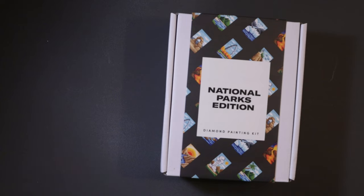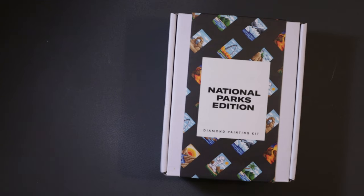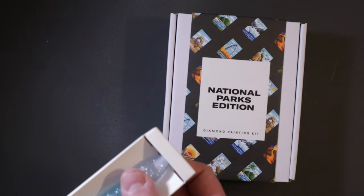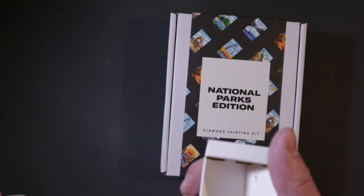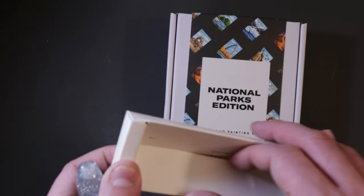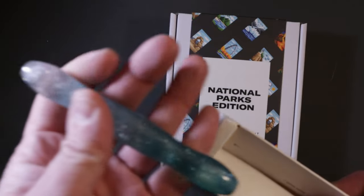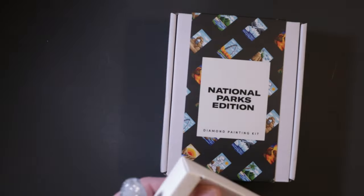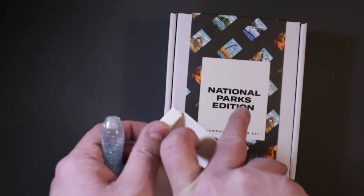I've been diamond painting for about 6 years now, and for most of those years I was using just a standard pen that comes with the kit. But recently I started using different ones, kind of the resin style, and I really enjoyed it, so when they said I could pick out one of these I was like, great, I'll try that.